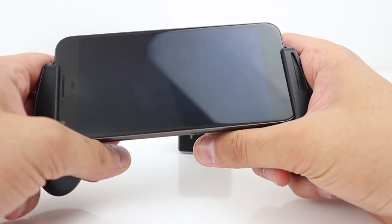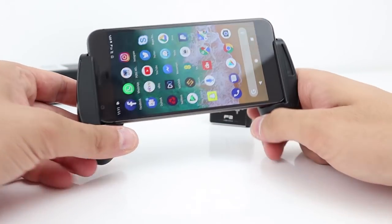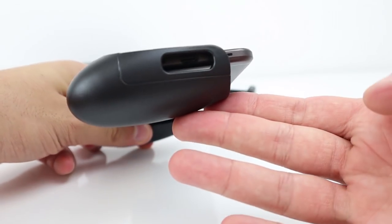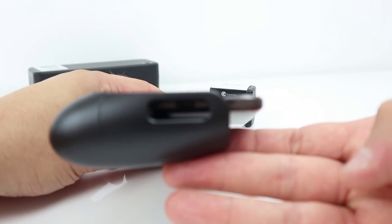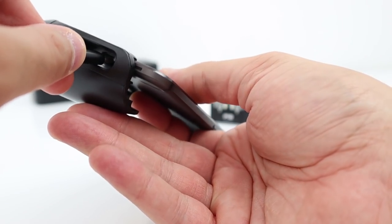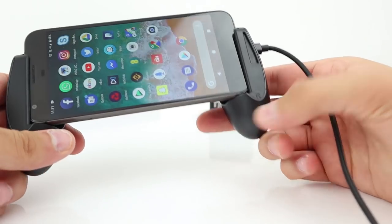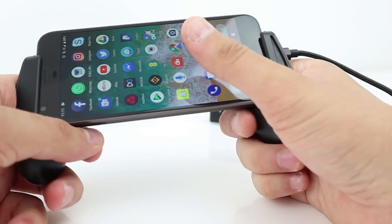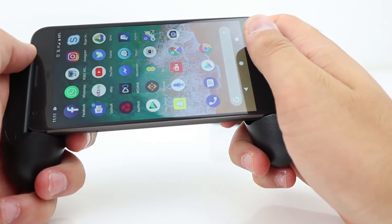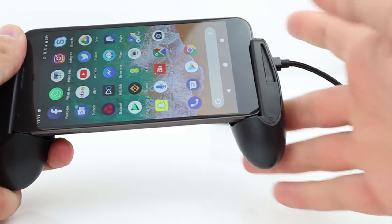These grips at the back make it feel a lot more comfortable when holding the phone. When the triggers are on, it feels a lot easier activating them as well. Another question you're going to ask: can you charge it while using this controller? It looks like the charging point is blocked, but there at the bottom there is a cutout. So yes, you can charge while playing. Let's try plugging in a cable now. Yeah, it shouldn't get in the way — you have to route the cable through like that, but you can still play while it's charging.